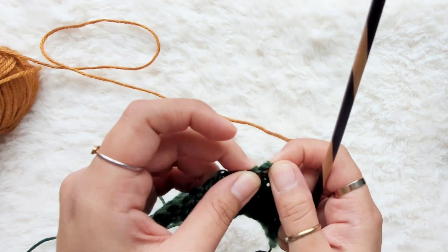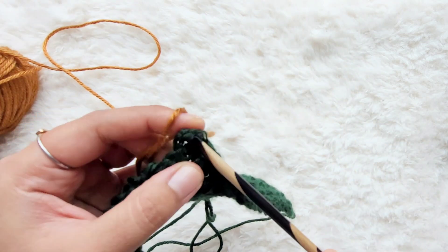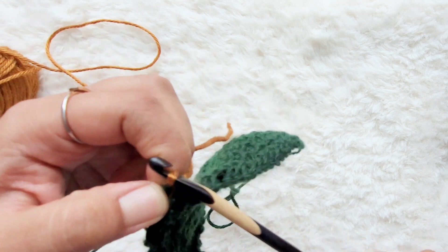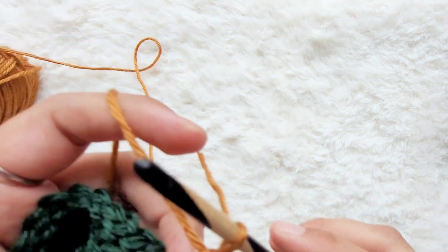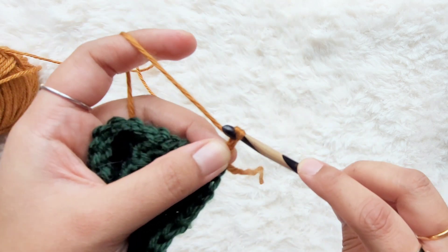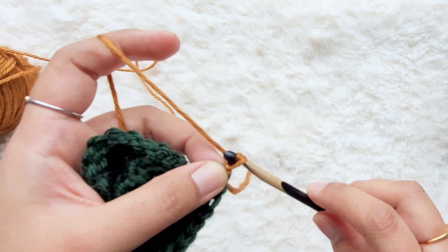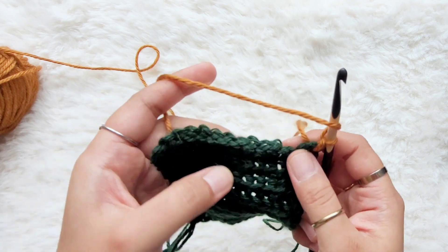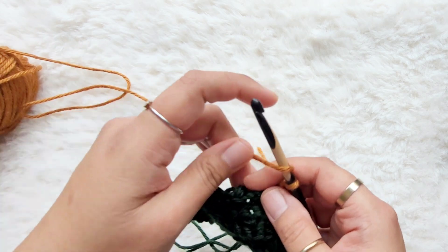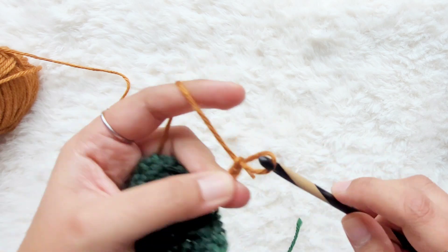What you're going to do is go into the corner of your first square or panel — whatever you're working with — and join it into the corner. I like to just slip stitch on here, and then we're going to chain one. We're going to chain 19 stitches. You always want to chain one less than your original square or panel, because we're going to be working into these end stitches here, which will count as our last stitch.